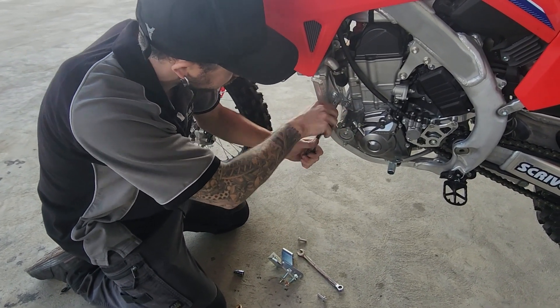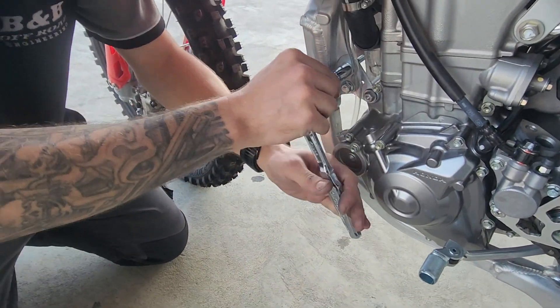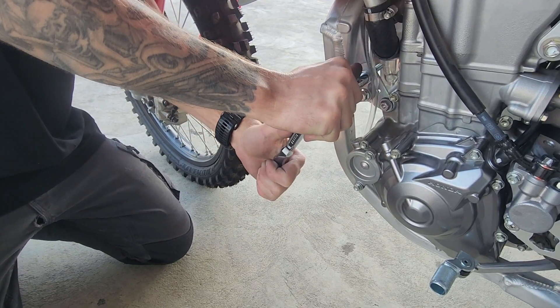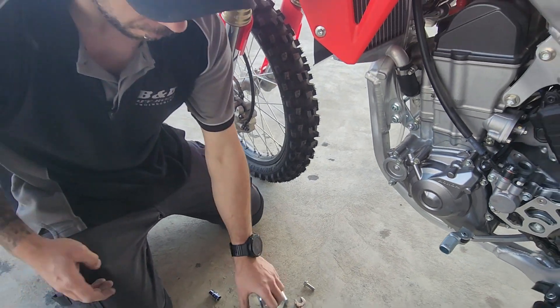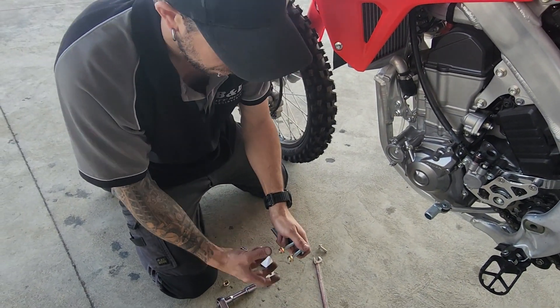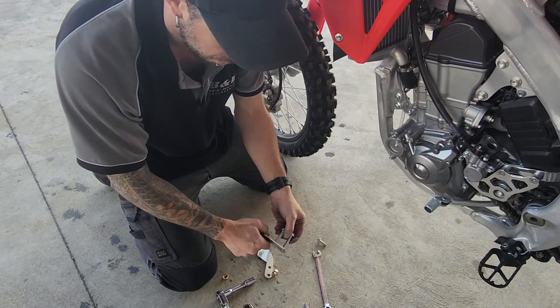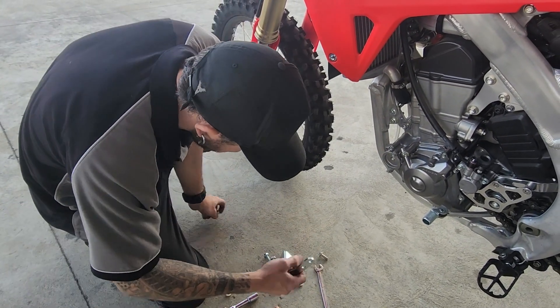Nip them back up firm, or you can refer to your manual to the manufacturer's specs — but that felt good to me. Now repeat the same process on the other side, but we'll skip ahead and we'll get the bracket mounted.